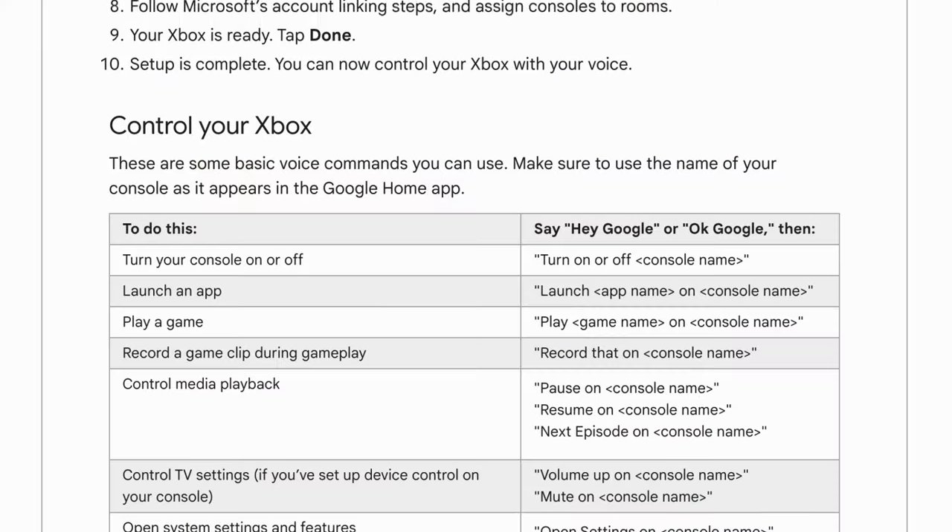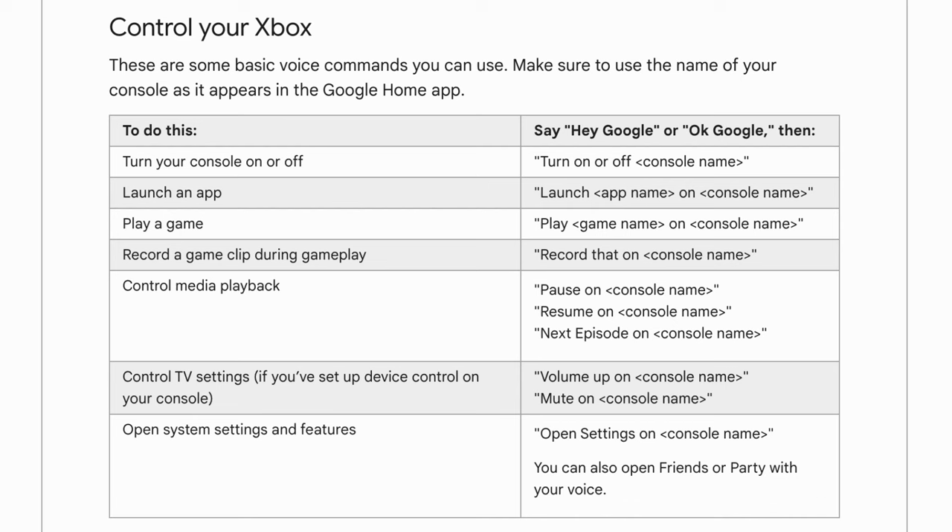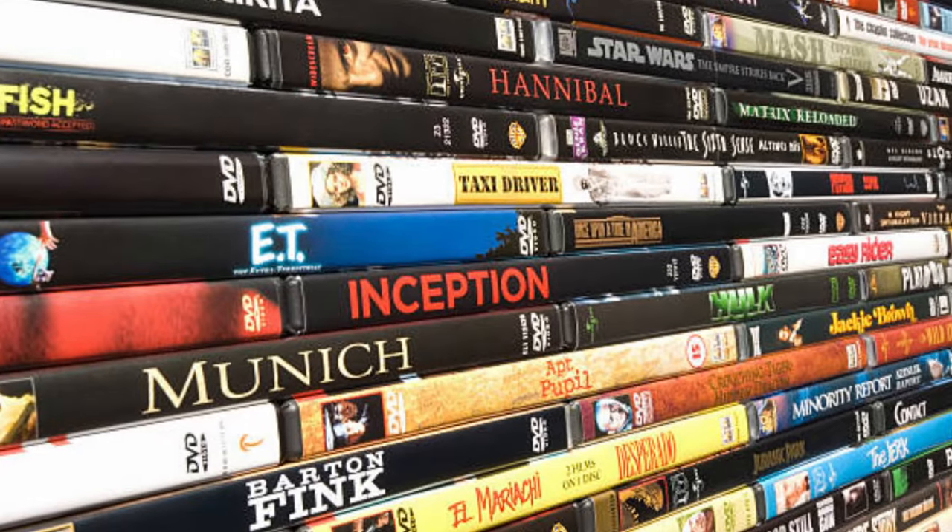This works at least on Xbox because they have Google Home integration on their consoles to allow for automations like this. I'm not sure if it works on PS5. So if you have old DVD cases lying around, throw an NFC tag in there, scan the DVD you want to watch, and you can have it set to open up a streaming platform that will play that movie.